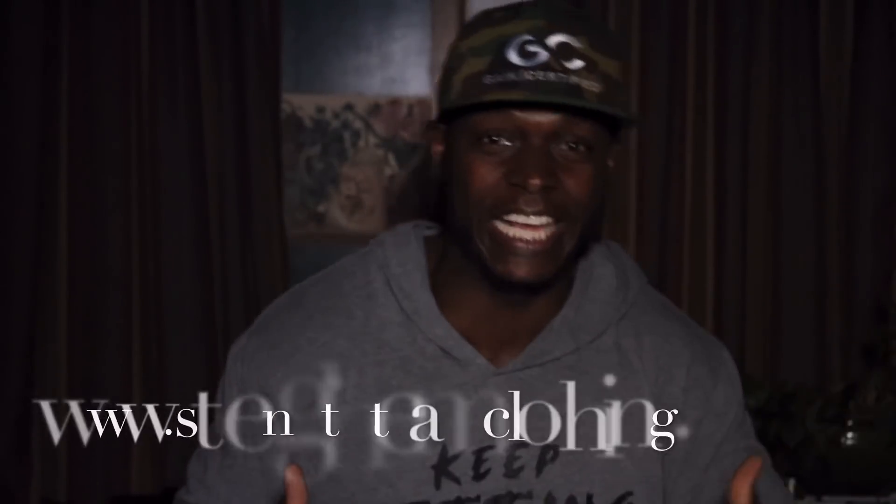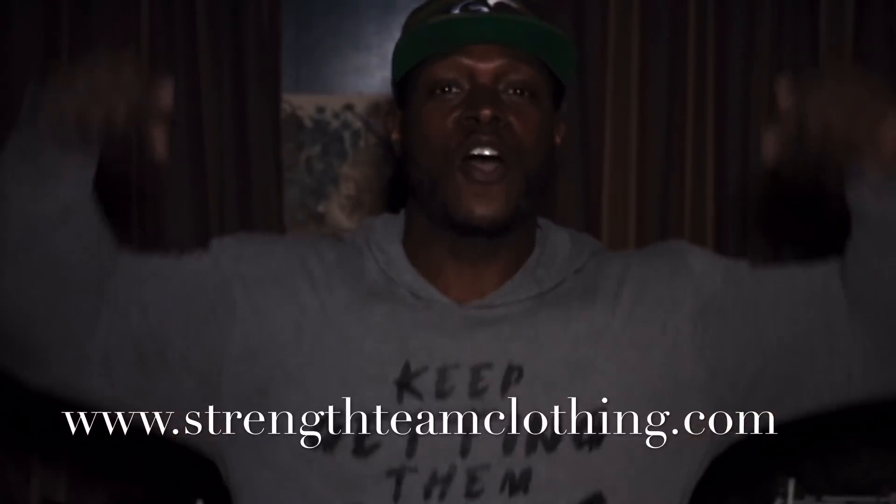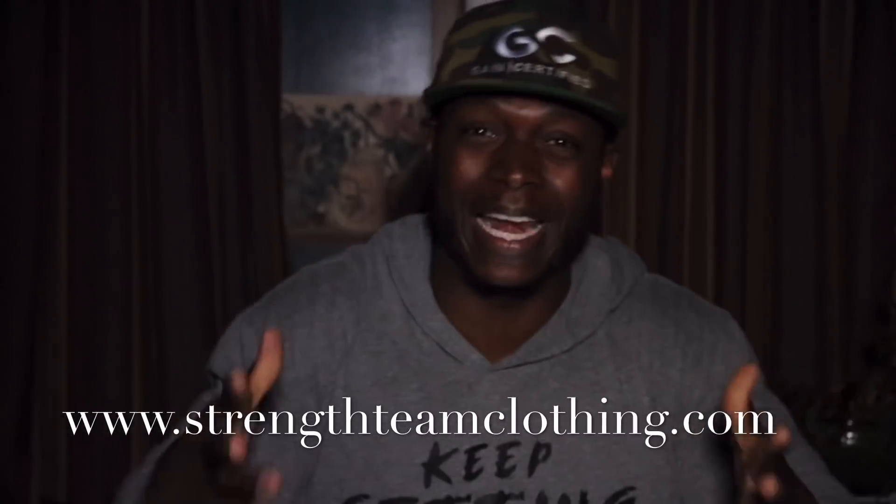What's going on, strength team family? I'm right back with another great video. If you're new to the strength team family, welcome — all we do over here is get gains. If you have any video suggestions or requests, put them in the comments and I promise we're going to make that video happen.